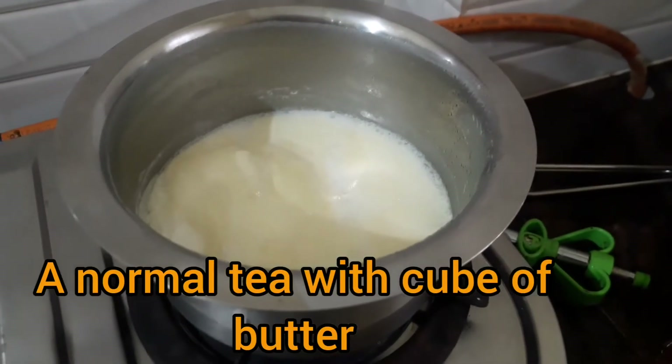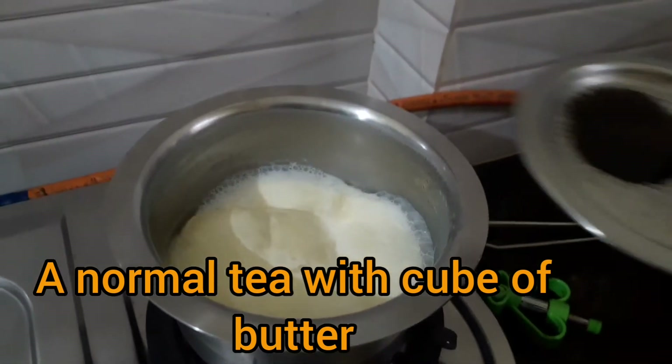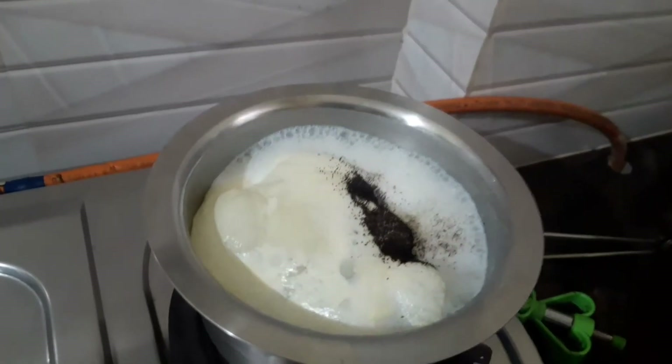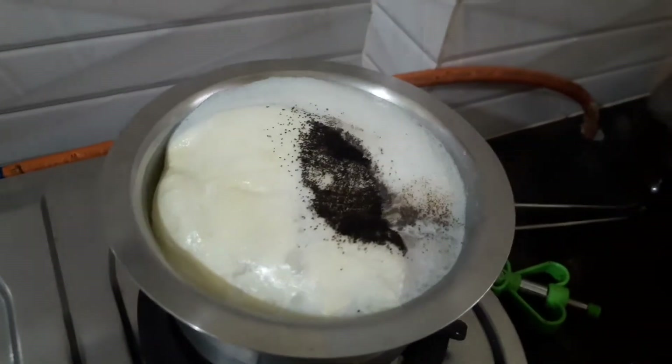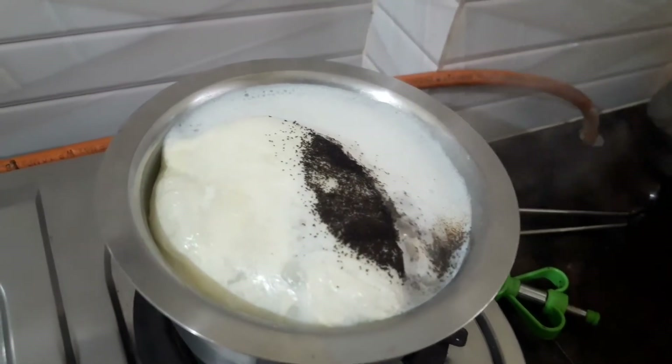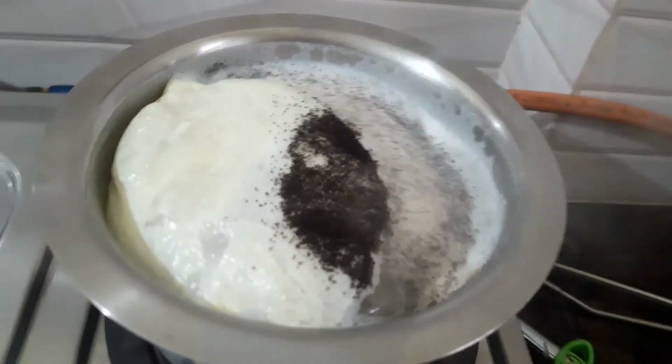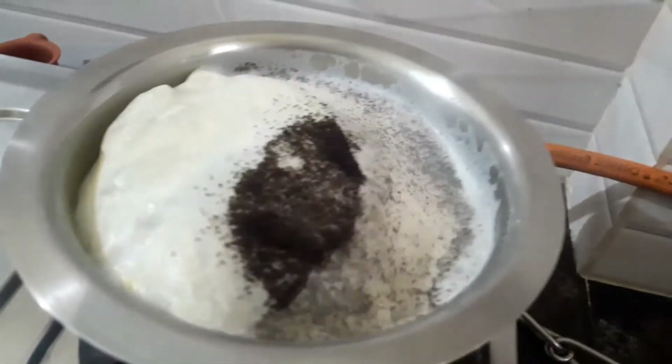Butter Tea takes about 4-5 hours. We control it, so we have a butter and a tea tool. We are going to add the Paleo ingredients and then add the tea — butter and tea. It is a simple recipe.